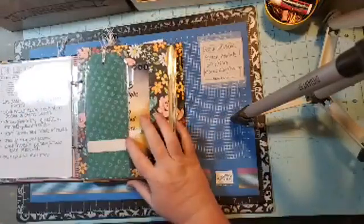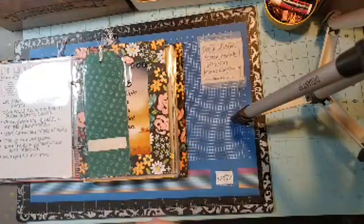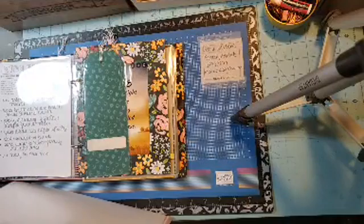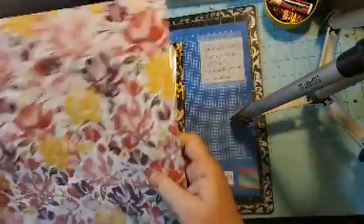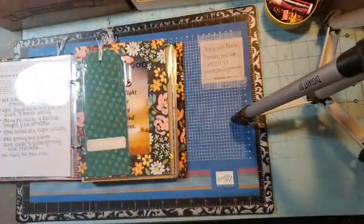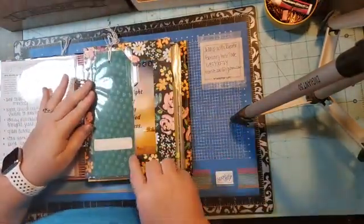I cut the cardboard that comes in a package of designer series paper from Stampin' Up. On the back there's a piece of cardboard that tells you the paper name, item number, and what colors coordinate. I take that cardboard out of my packs, set it to the side, and cut it at three by eight so it fits down in this page protector.